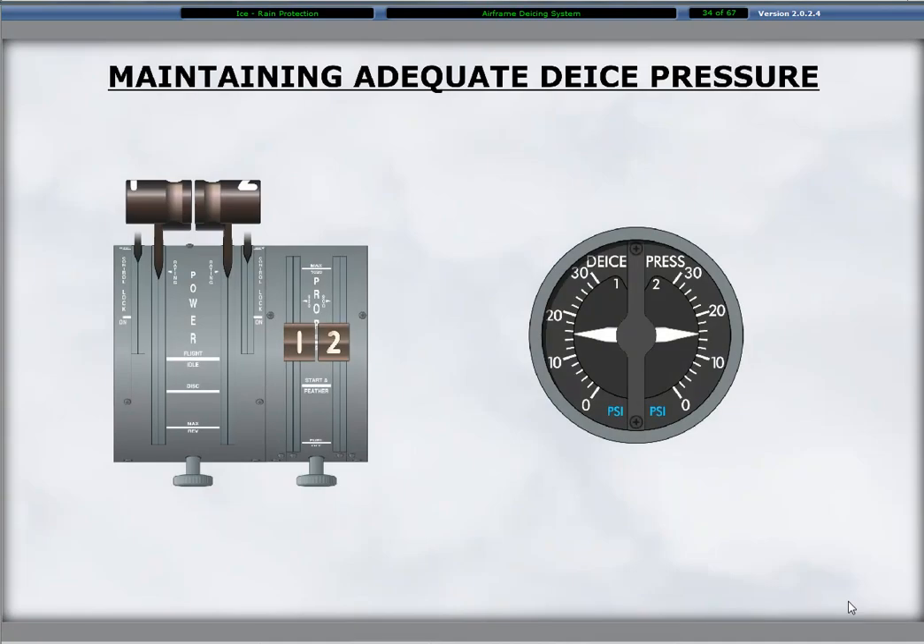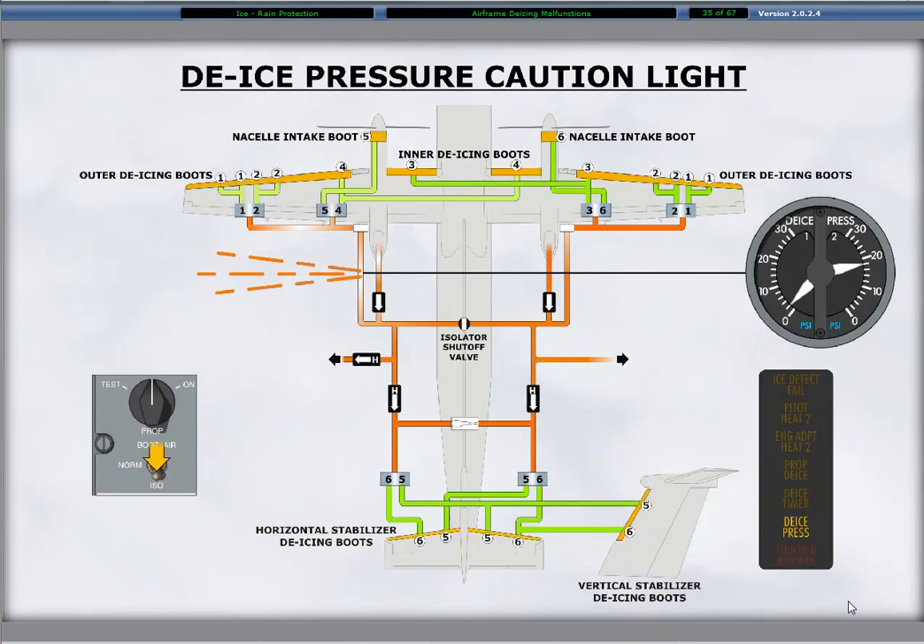To ensure adequate bleed air is available for 15 PSI minimum de-ice pressure during descents, holding and approaches, the application of additional engine power may be necessary to develop higher NL speed. Illumination of the de-ice pressure caution light is an indication of a loss of pressure in the de-ice system. Confirmation of the pressure loss requires checking pressure displays on the de-ice pressure indicator.